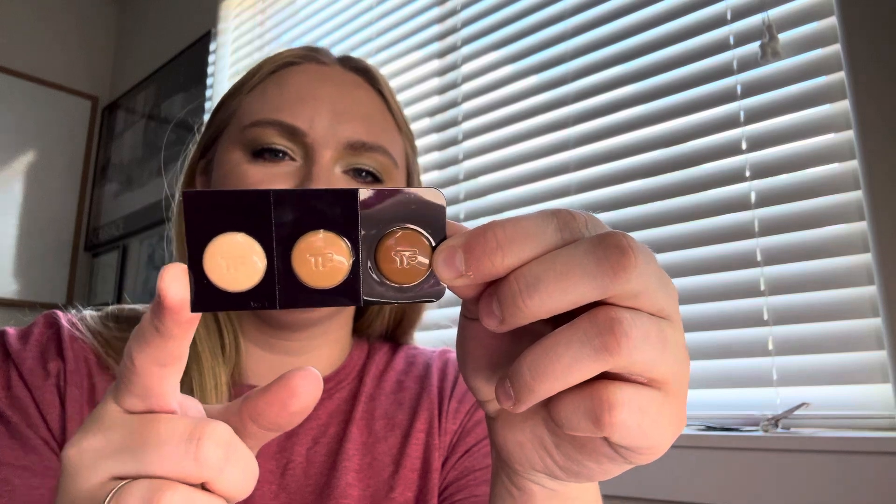Another foundation sample from Tom Ford — there are only three left as you can see. This is the Traceless Soft Matte Foundation, so that's another one I'll be using.